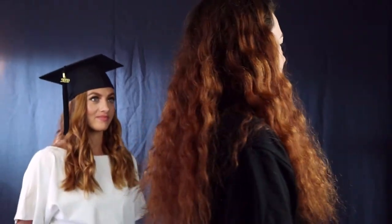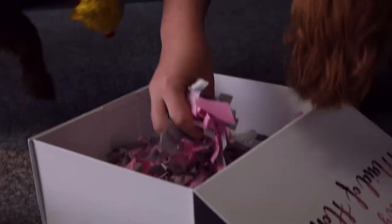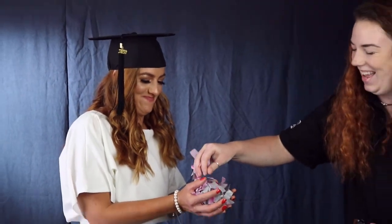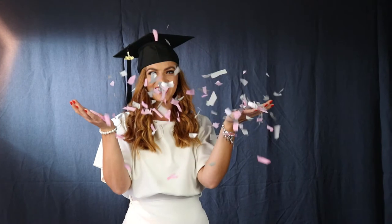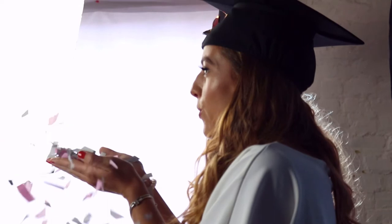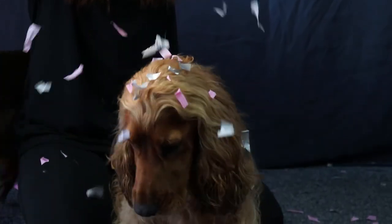So let's get some more fun shots. Let's try doing some confetti. Are you ready? Three, two, one. Lovely, got it, fabulous.